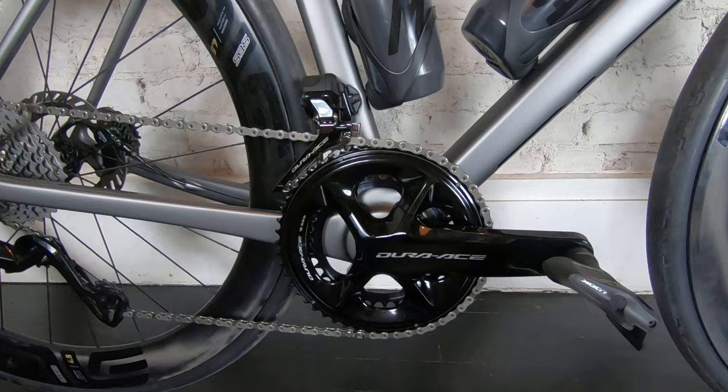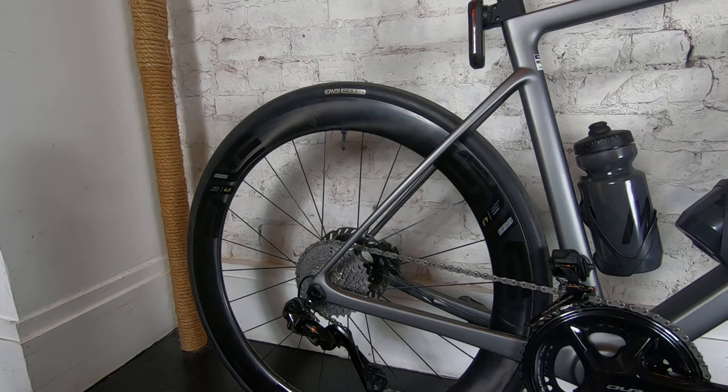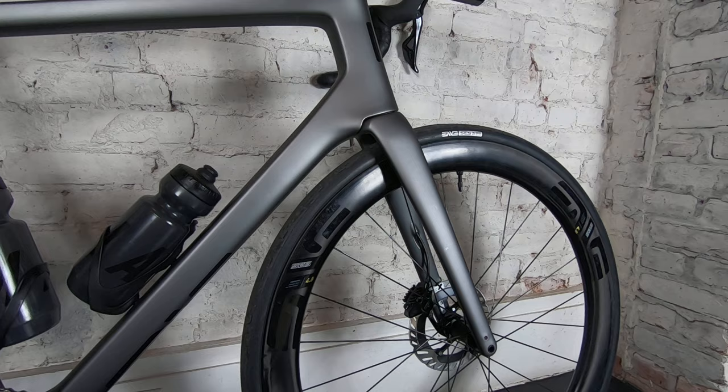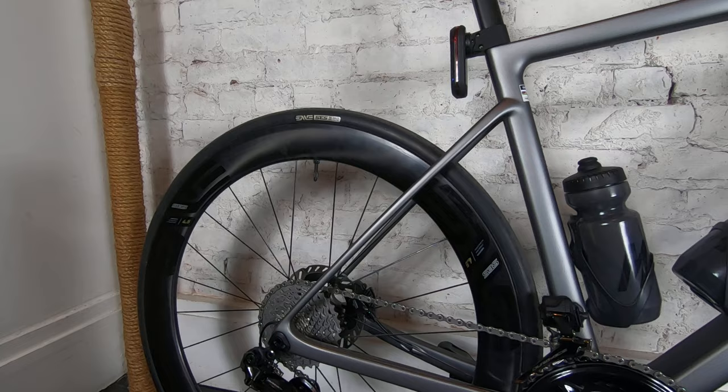We've got the Envy 4.5 SES wheelset. I think this is about 50 depth here, or 54 or something, and then 40 something on the front — kind of less on the front than on the back. Helps with the airflow apparently.